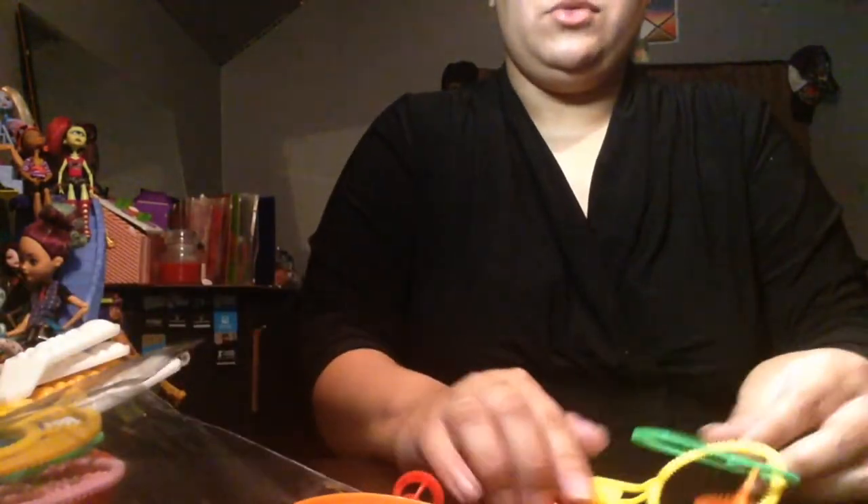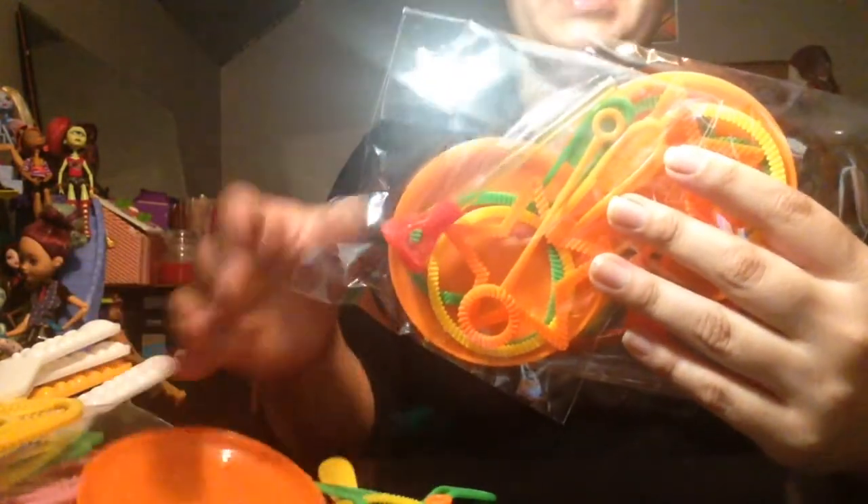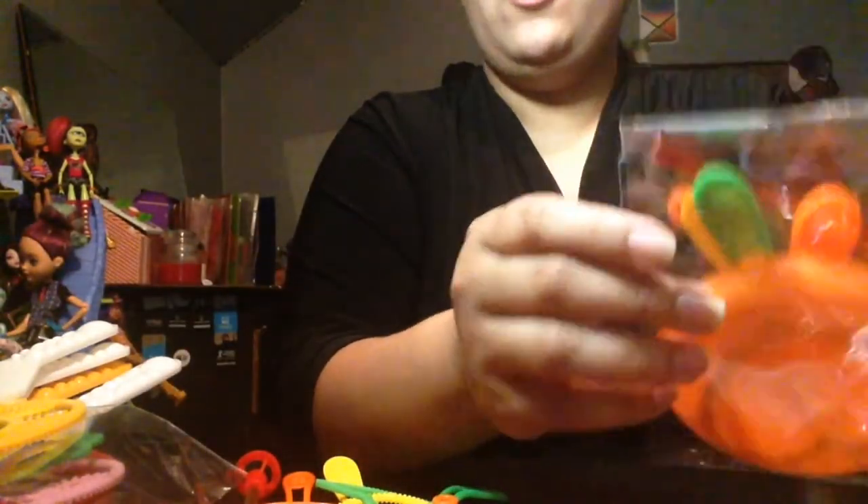So we are at 1, 2, 3, 4, 5... 1, 2, 3, 4, 5 - we are at 10 bubble wands. And it comes with 3 taxi beads. So that is 20 bubble wands total, and 4 saucepans for the bubble solution.